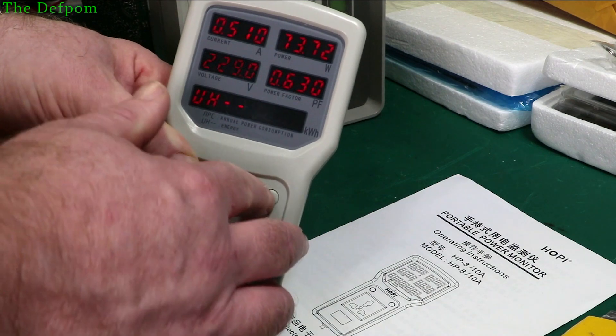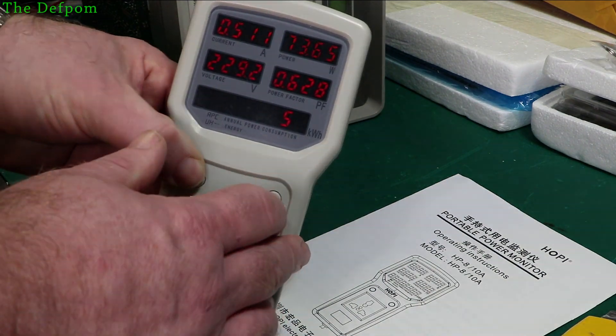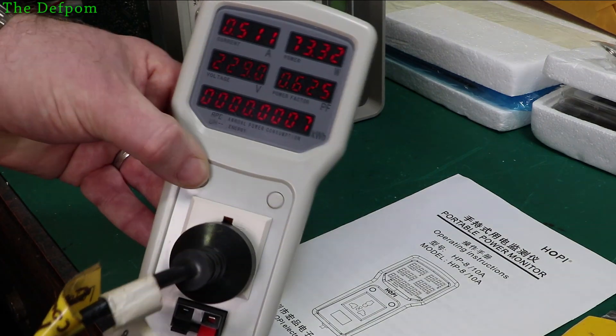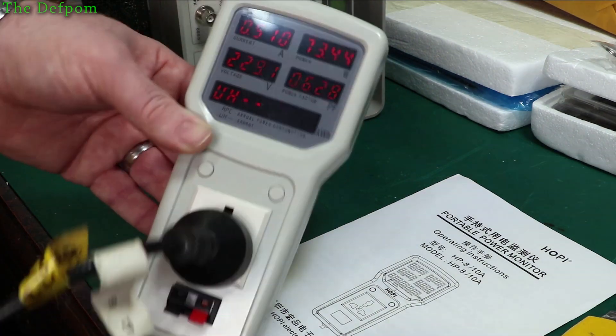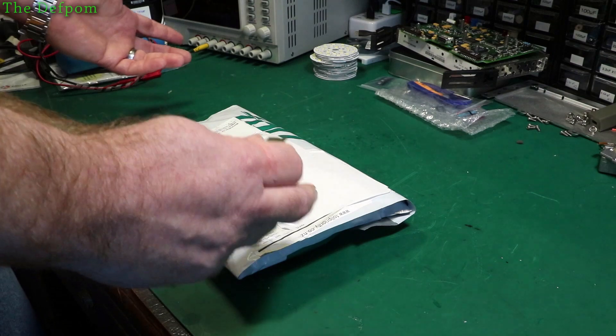I have to read the manual — that's for setting the cost, I think. Anyway, this seems to work, that's the main thing. Moving on, let's see what's in here.